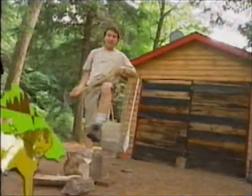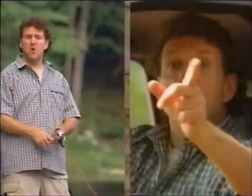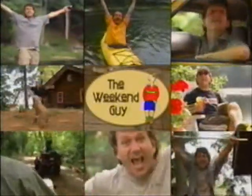The weekend is here again — time to unwind, more than just a few days off, it's a state of mind. Weekends, yeah yeah yeah. Weekends, yeah yeah yeah. Weekends.